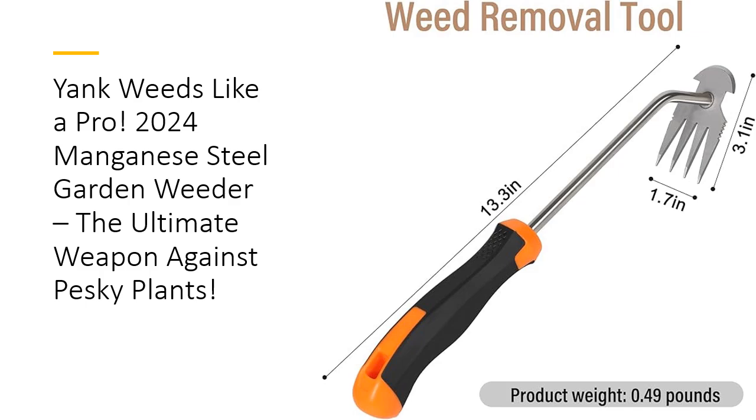The sharp, 4-tooth prongs dig deep into the soil, ensuring you pull out weeds at the root, not just at the surface. This means fewer weeds, less time spent weeding, and more time enjoying your beautiful, weed-free garden.